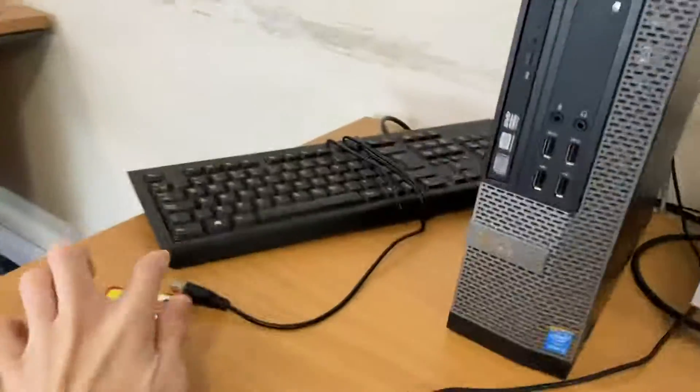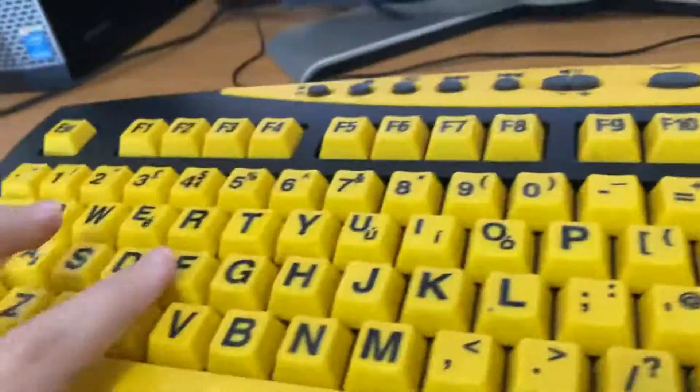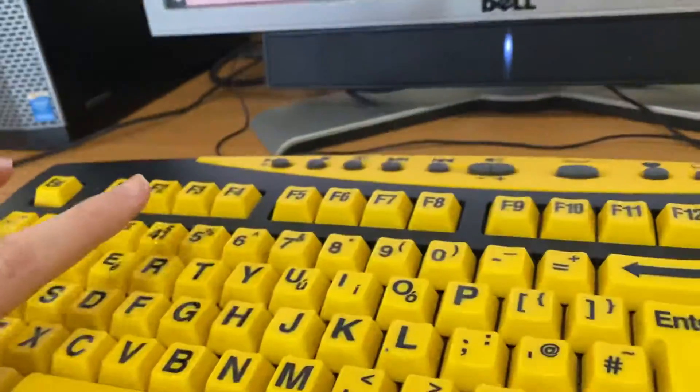I swapped out the keycap for this nice keyboard, which has a nice tactile feedback. I know it's meant for people with impairments, but it's got nice tactile keys.